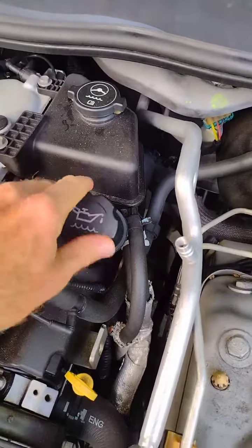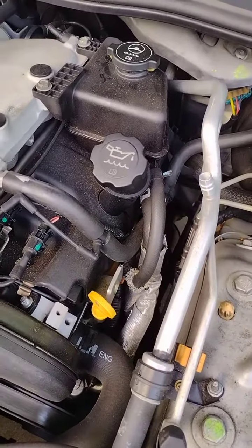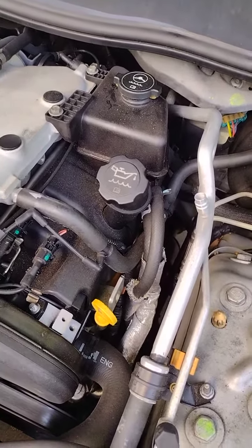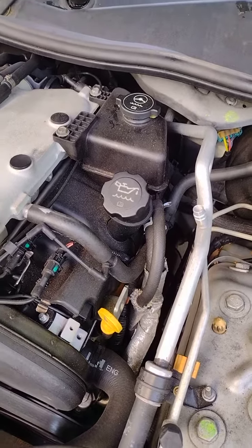Put the cap back on there and it should be good to go. I'm looking forward to another year of snake oil in the engine to protect things and keep things running extra smooth. Bye bye now.